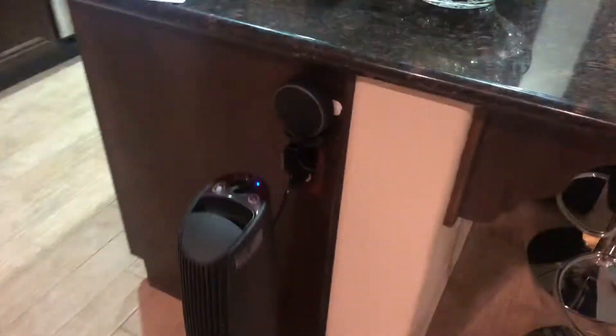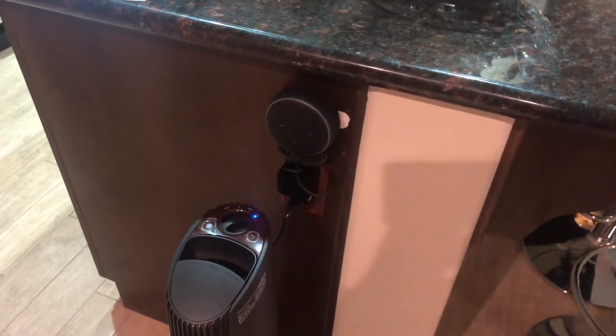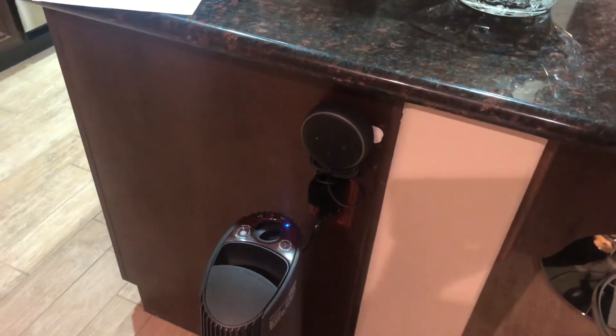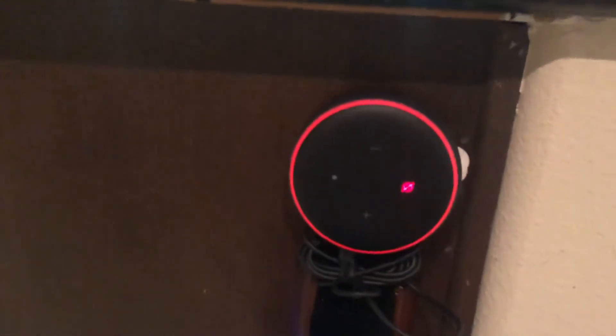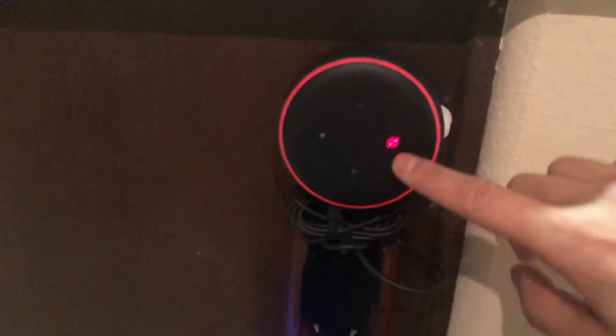I have one more speaker right here. It's pretty sensitive so it hears most of the stuff. You can disable it by pressing this button right here, and that will basically disable it and not listen to anything. I like to keep it on. One neat thing about the alarm system is you can voice command it.